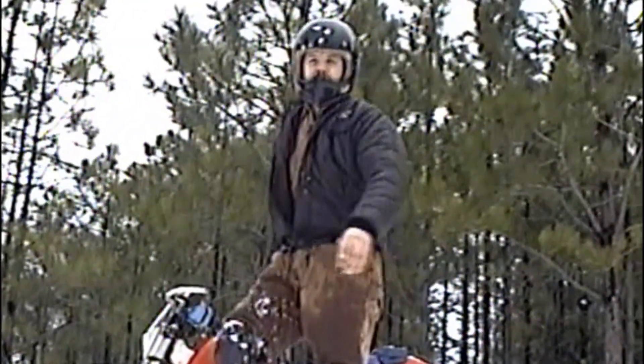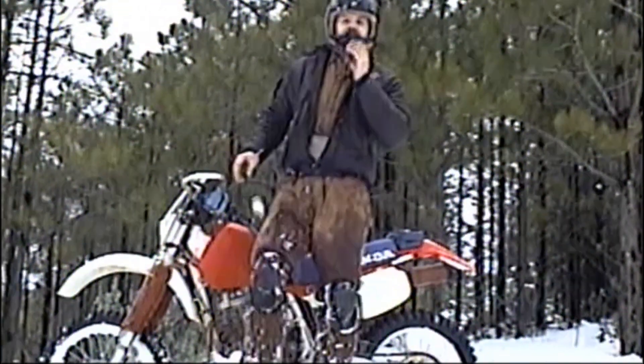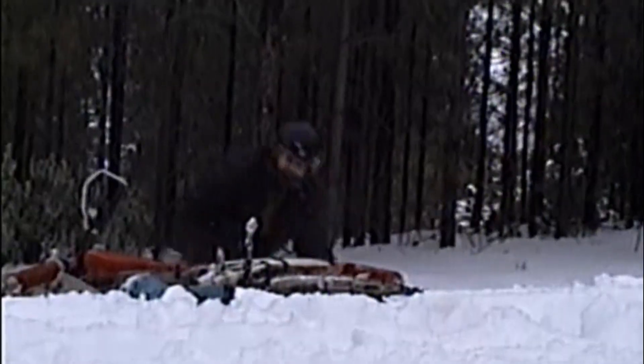Over here we have my Honda 600, and if you'll watch, it's like — oh! First of all, you have to stand your bike up.